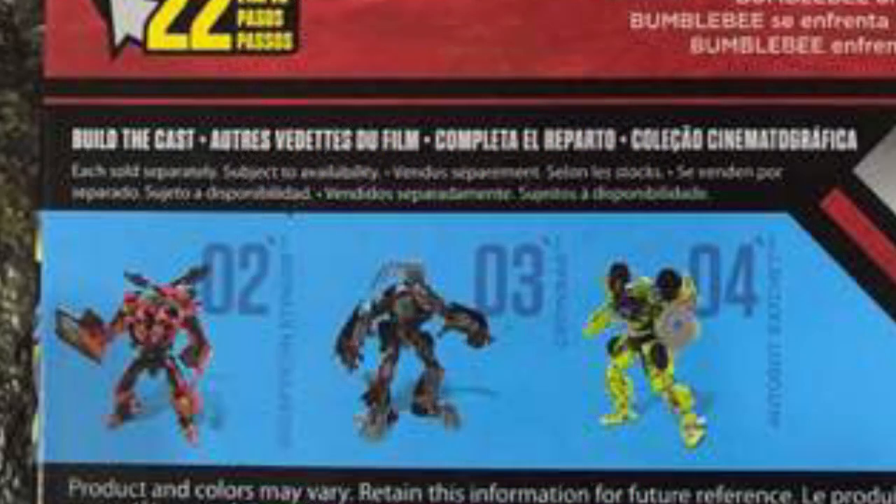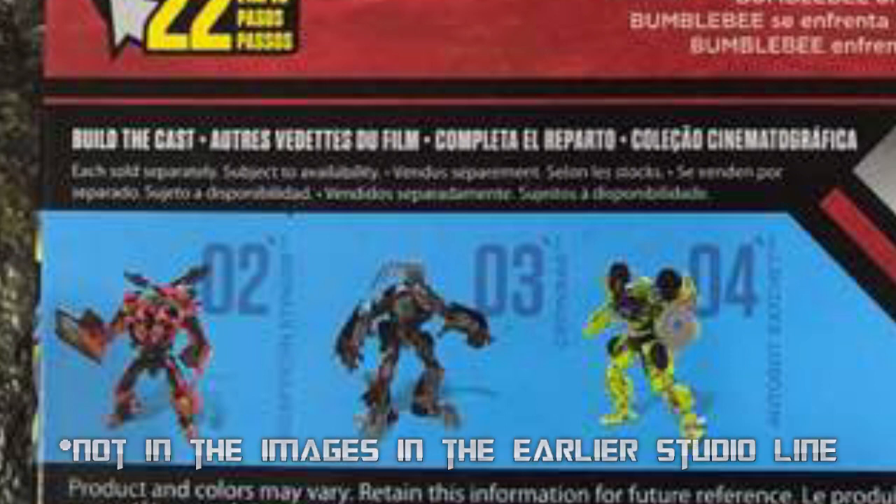Also on this box we can see 02, 03, and 04. 02 — I honestly don't know who that is, but a lot of people say that's Stinger, so I'm going to say it is Stinger. 03 is definitely Crowbar, and 04 is Ratchet, and what's cool about Ratchet is he has his buzzsaw, which was not in the other images.